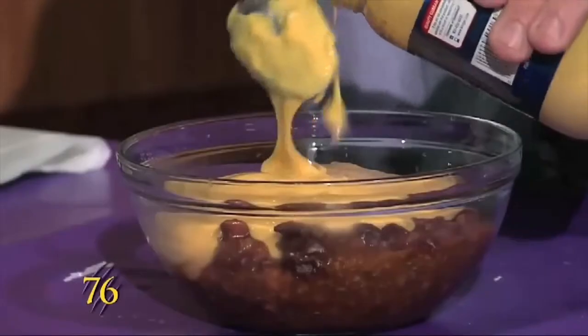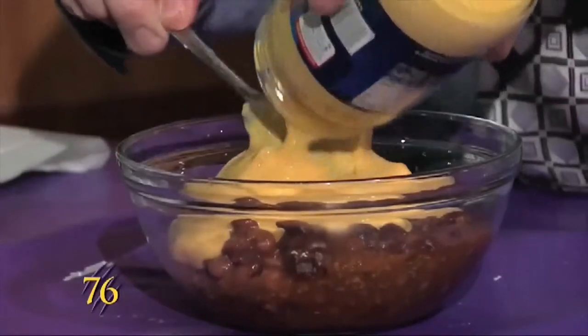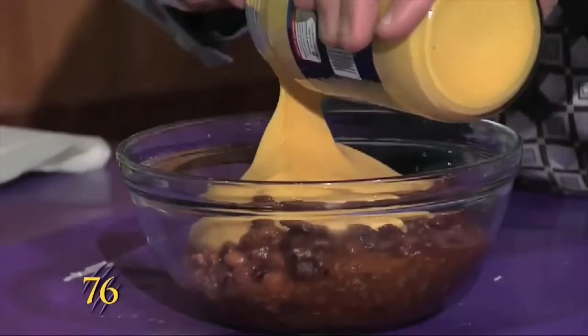Hello, Wildcats. This is Weaver Cooks, and today we're doing chili cheese nachos.